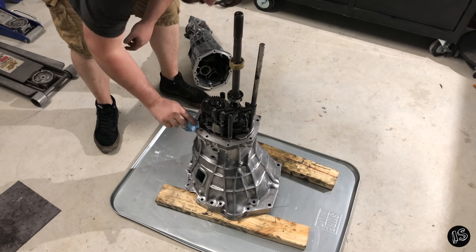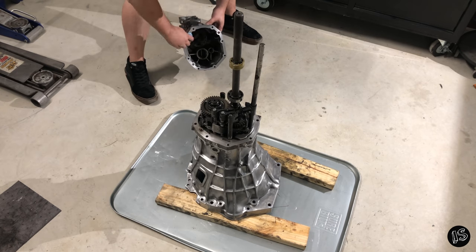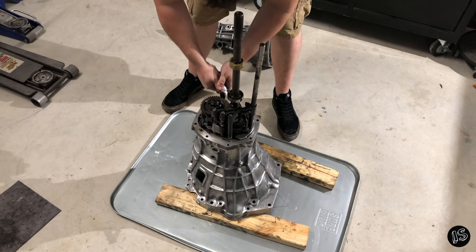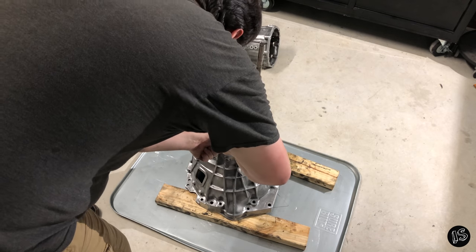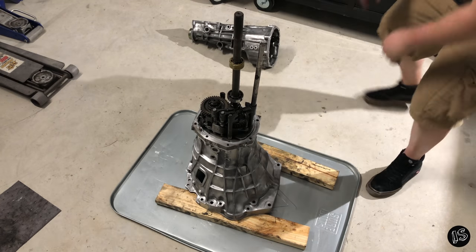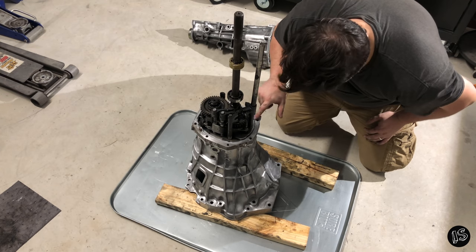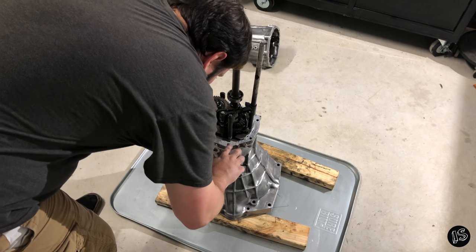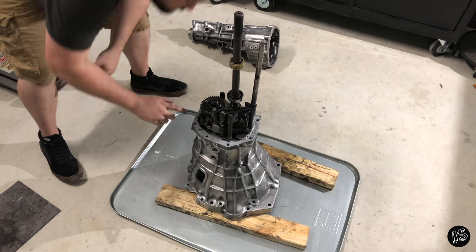It may look like I have OCD, but it's that important to have these surfaces clean. You repeat the same steps with the RTV Ultra Gray as before.